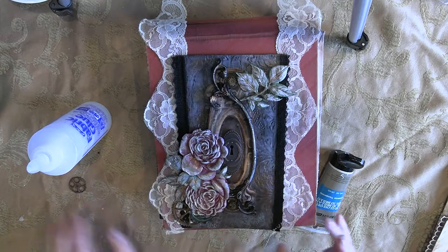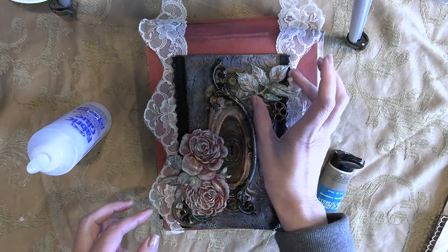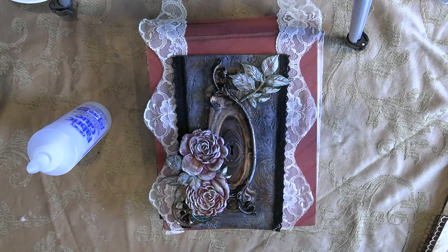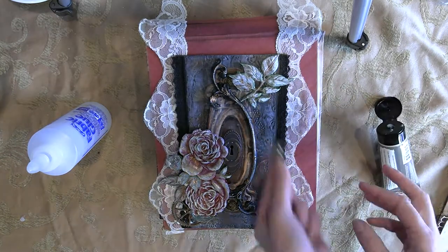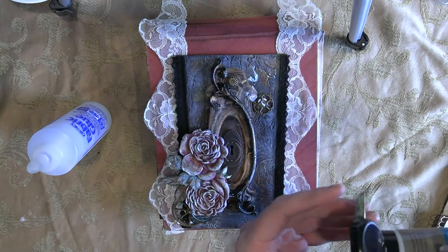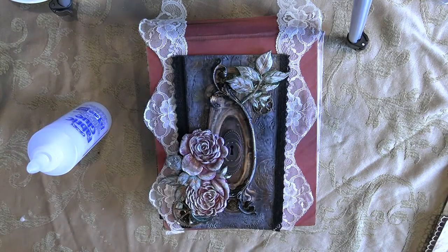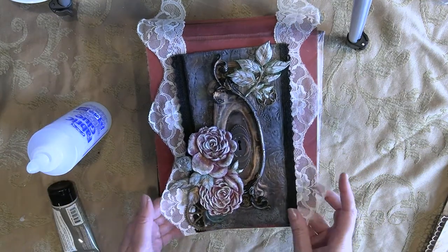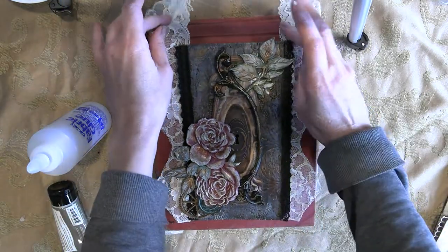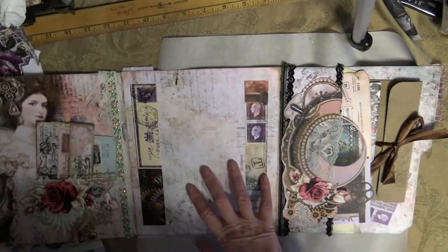I'm just taking some of those metal gear pieces and placing those underneath the rose and underneath my leaves. And there is our flap cover portion — it's all done. I absolutely love it. I think it turned out great. It totally ties in with the theme of the Steampunk Glamour. Love it.